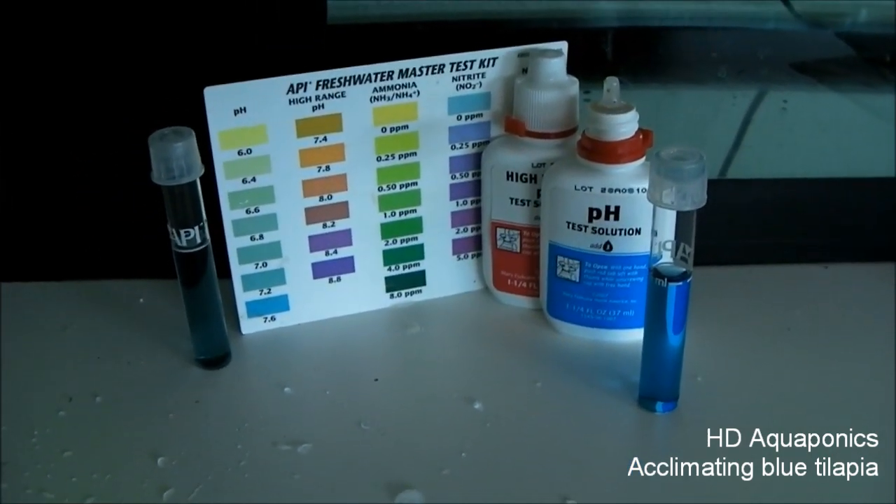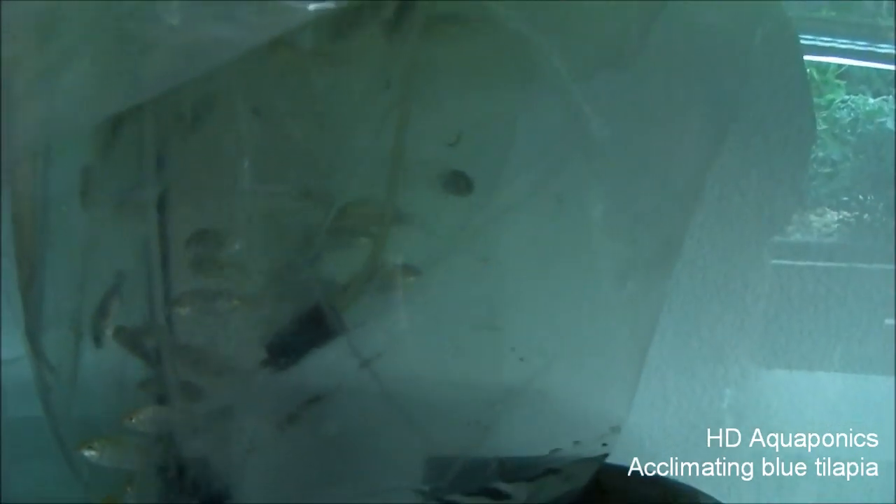So over the course of an hour or so, I'm going to be adding a couple cups of water into the bag to get them acclimated correctly. They've been sitting in the bag acclimating for about an hour, and I've been slowly adding this higher pH water into the lower pH water. I'm going to go ahead and remove the air stones and introduce the fish.